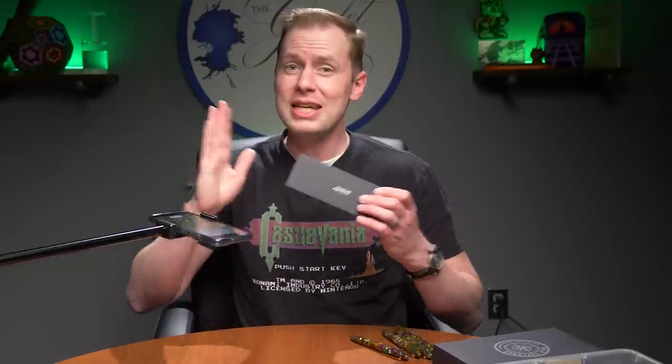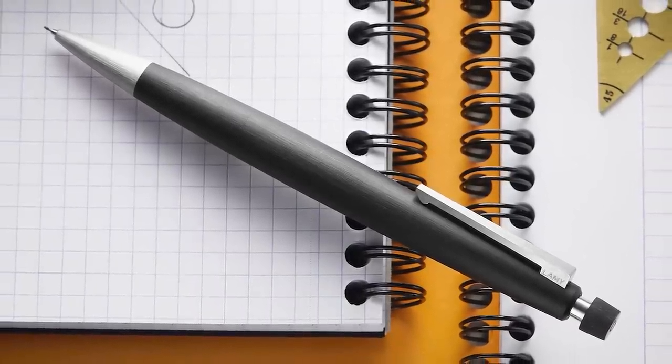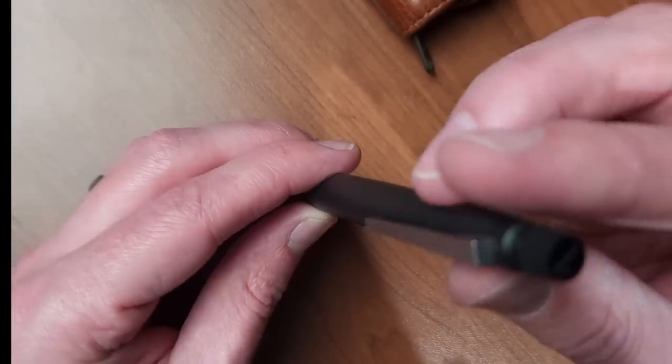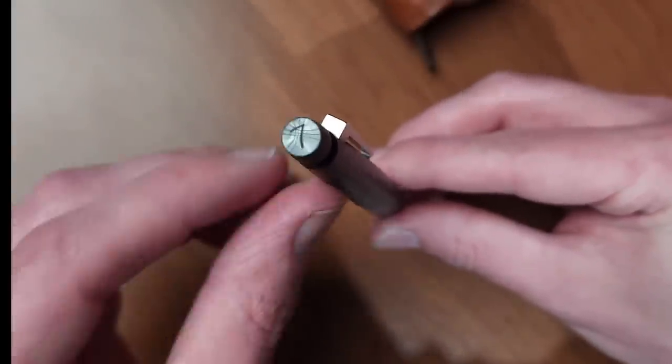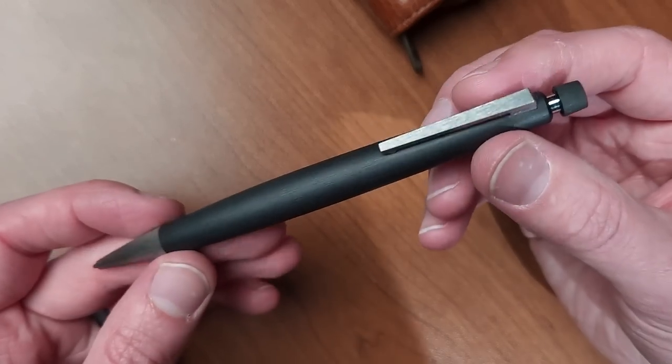And if you wanted something even more different, we've got a mechanical pencil. We have two for sale now — this one being the 0.7, and there will be a 0.5 as well, indicated by the number on the back. The rollerball we just spoke about is $103, significantly less expensive than the fountain pen. The mechanical pencil is even less expensive at just $55.20.